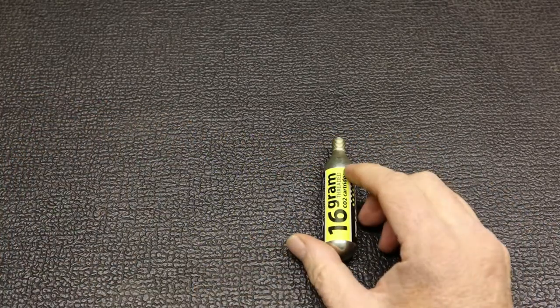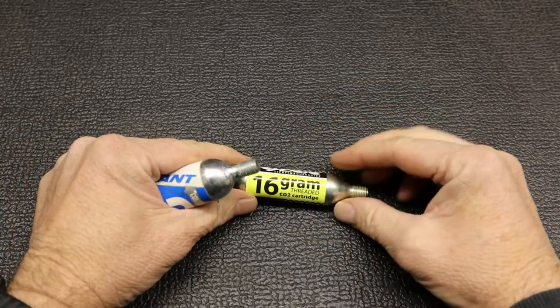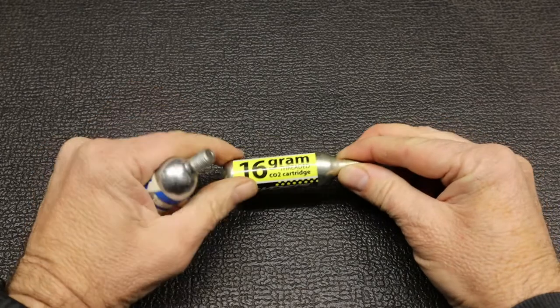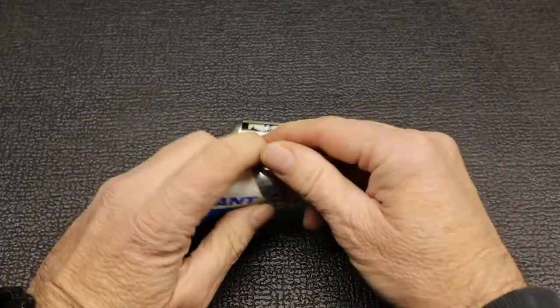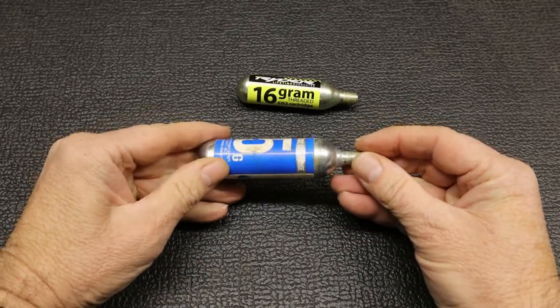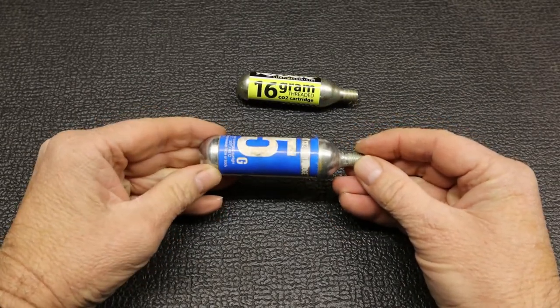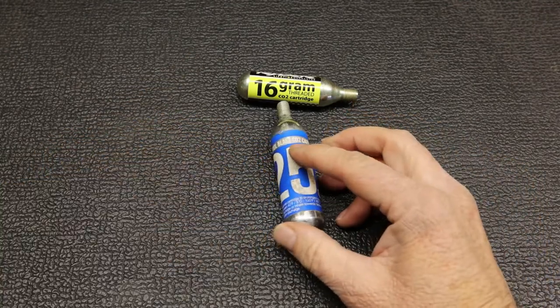Having a closer look at the actual CO2 canisters themselves, you get two different sizes. This is the 16 gram one — the smaller one — and it's more normally used for things like road bikes with the smaller tubes. And you get a bigger one like this, which is the 25 gram one, used for mountain bikes because it's got a much higher volume of air.